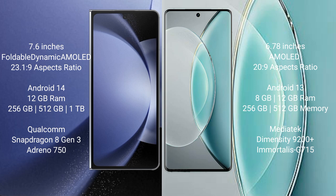The Samsung Galaxy Z Fold 6 comes with 12GB RAM, 256GB, 512GB, or 1TB internal storage, a Qualcomm Snapdragon 8 Gen 3 processor, and GPU Adreno 750.